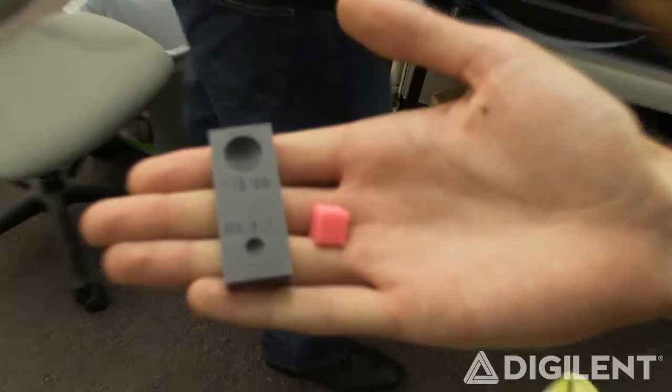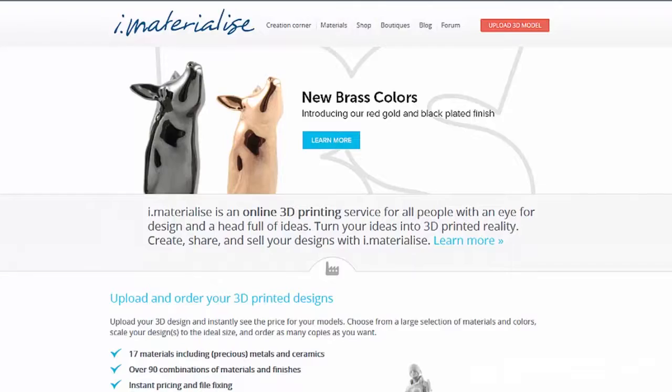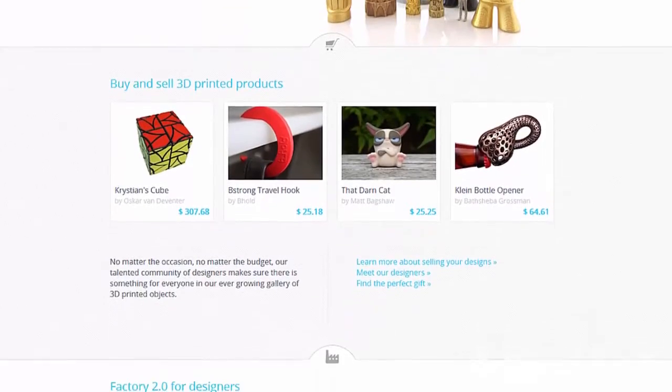In this age of 3D printers, making the perfect custom robot part has become super accessible. If you don't have a 3D printer at home, you can outsource it to a third party. We have links to those resources in the description below.